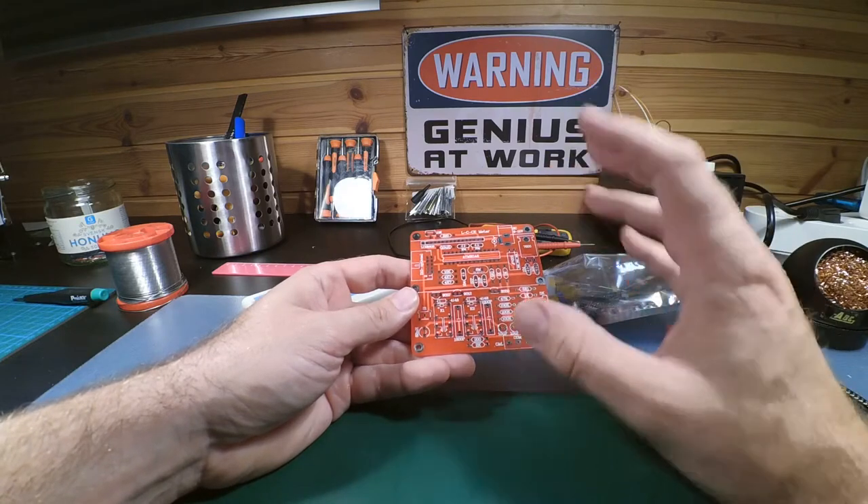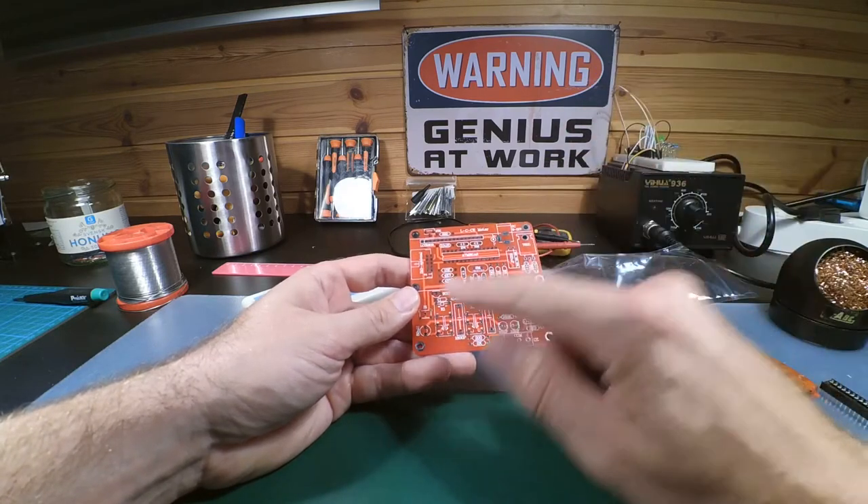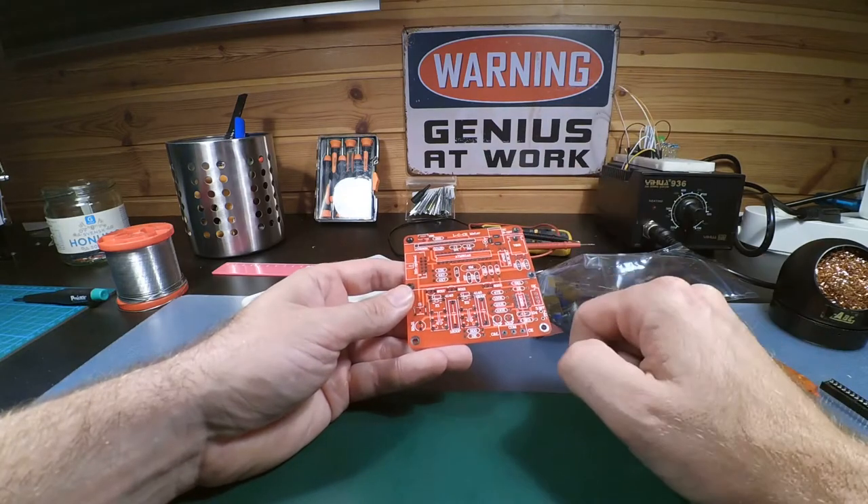All the components are marked on the PCB on one side only. There's an ATmega 8 processor and an LCD screen, and there's a socket for the ATmega. I'll start with the low components — resistors first — because there are some components you need to install correctly so you don't burn it out.